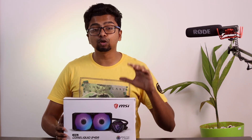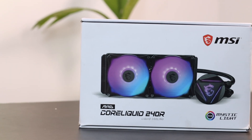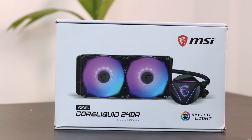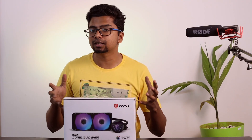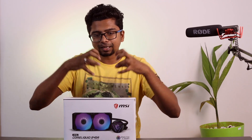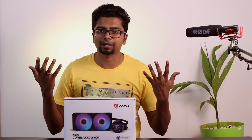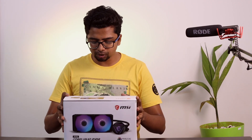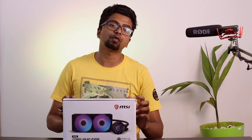The next thing is the MSI MAG CoreLiquid 240R — it is an AIO RGB liquid cooler. This is already used and we are going to upgrade it. That is why we are doing this micro build. If you want to do a micro build, you can use a liquid cooler. You can also choose Deepcool or Cooler Master. You can choose Venum — it is a great brand. Now we are using the MAG CoreLiquid 240R.